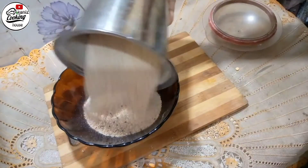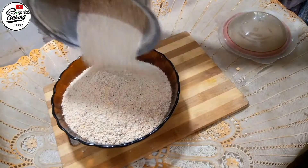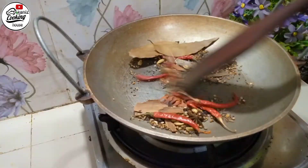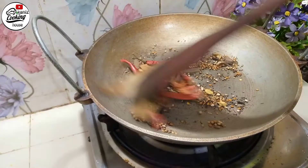Assalamu alaikum, Kanis Cooking. Welcome to the Recipe Mix. Today we are going to make our recipe.